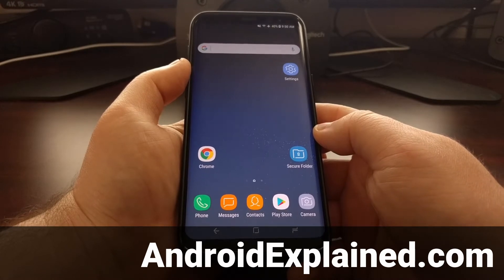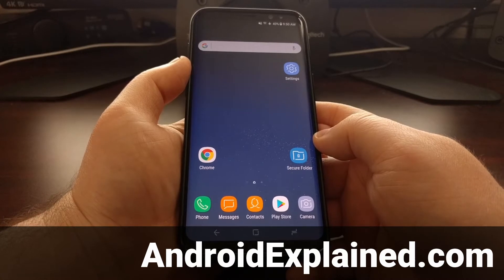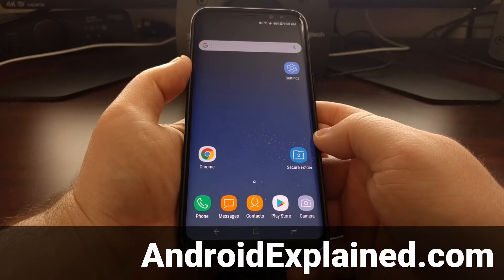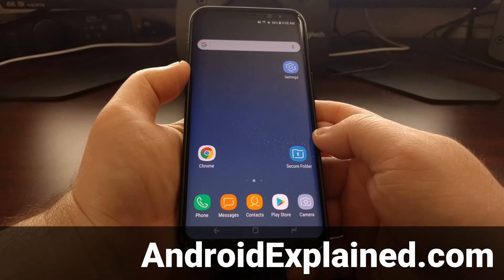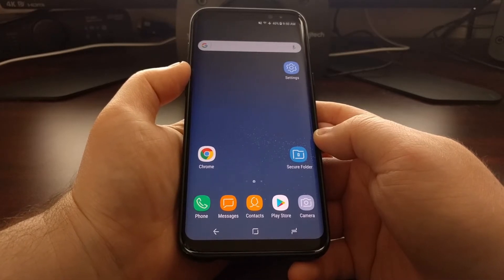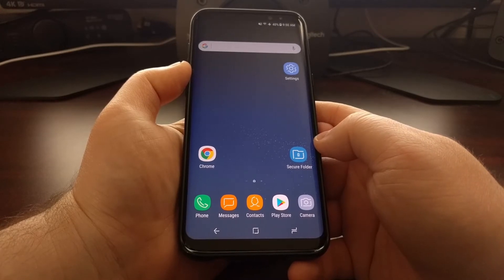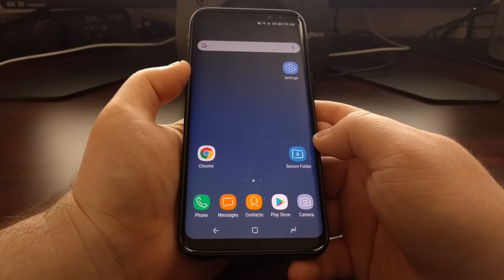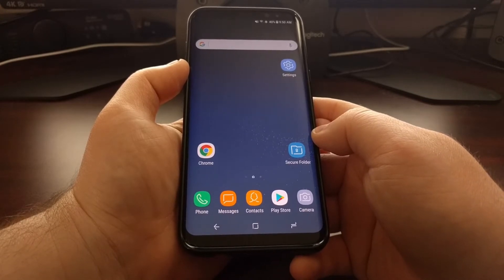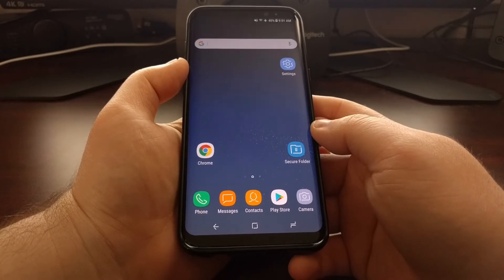Samsung gets a lot of praise for the quality of the screens on their phones and tablets. They've been manufacturing their own AMOLED panels for years and each year they're able to optimize and improve them more. But Samsung also gets a lot of criticism because of the way they have the color balance set up on the devices. You've probably heard that a lot of people complain about how vibrant the colors are on a Samsung device.